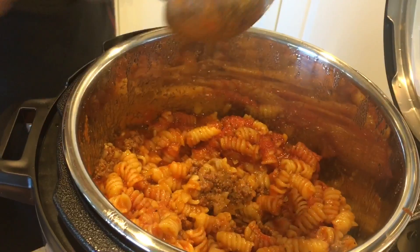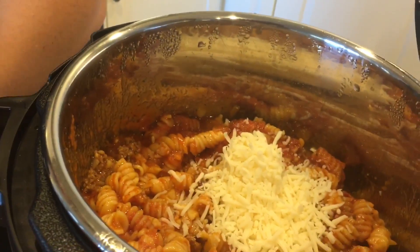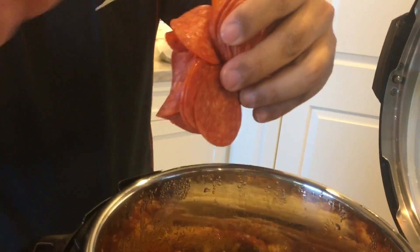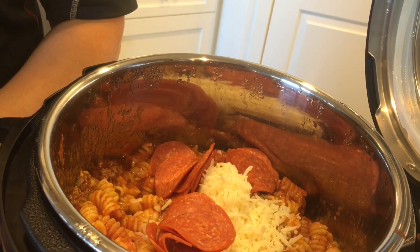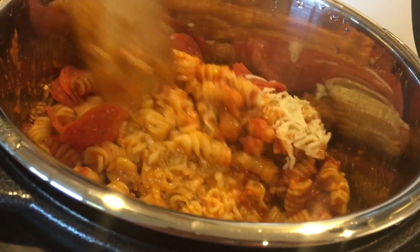You can add another can of sauce at this point if you like it saucy. Next step: take a cup of cheese — I have a little less than a cup of mozzarella — put that right on top. Then add half a bag of pepperoni. Stay lubed! Stir it all in and you're ready to serve — fantastic dinner for any night you come home late and don't know what to make.